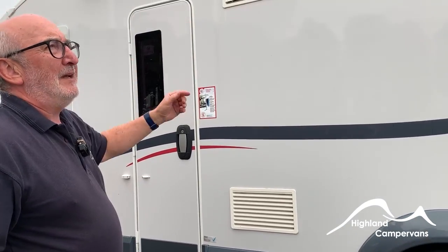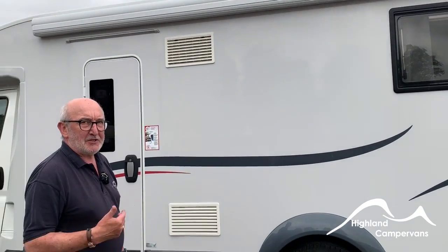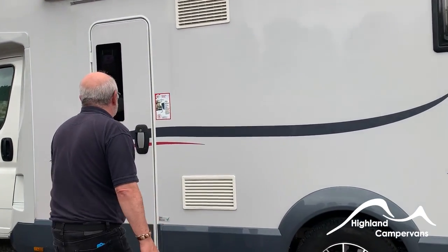The wind-out awning — unfortunately it's raining today so I won't demonstrate it, but I will show you how it works on the day of handover. Right, time to go inside.